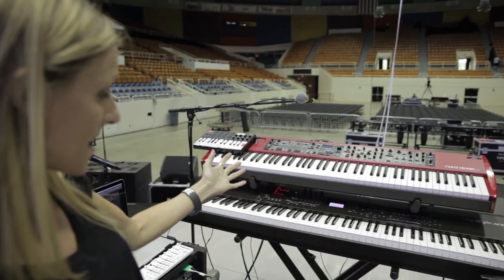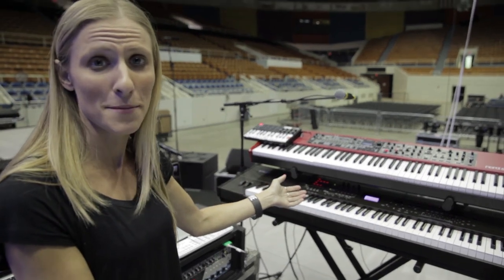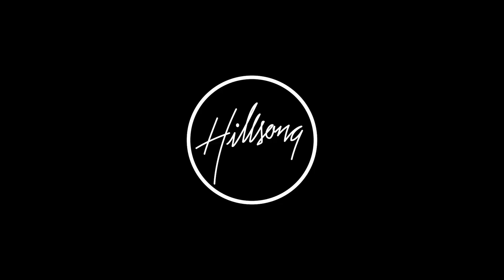So this is pretty much my setup and my rig. I love it — it works really well for me. We're having a great time on this tour. Hope to see you soon.